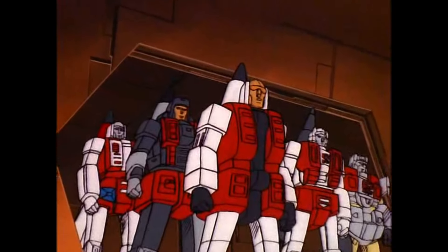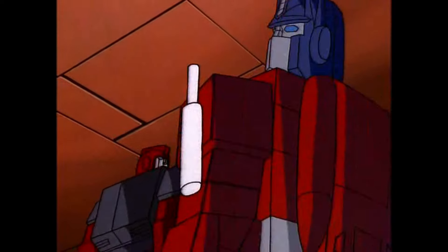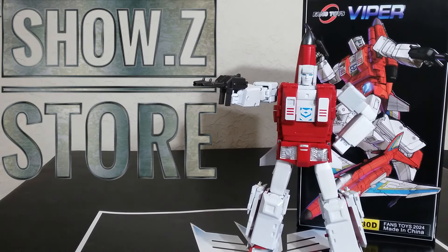Humans are a waste of time and these guys aren't much better. Most of them can't even fly. Welcome back to the Tidarium Hangar. This is Mike, coming at you with the Fans Toys Viper FT-30D.